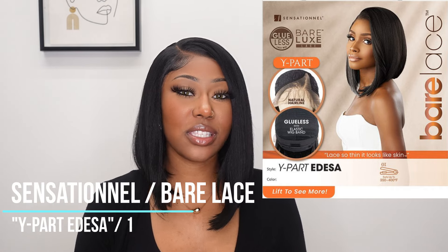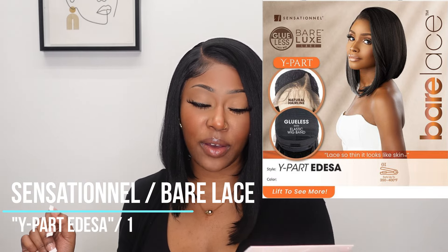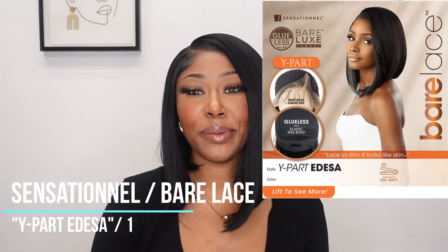Hey everybody, welcome back to the channel! Today we're going to be reviewing this unit that I have on right now. This one is from the brand Sensational, part of their Bare Lace collection, and this style is called Edessa. It's a white part — real clean and classy, which I love — and it's jet black, which I love also. Real cute for the summer; I could see myself wearing this.